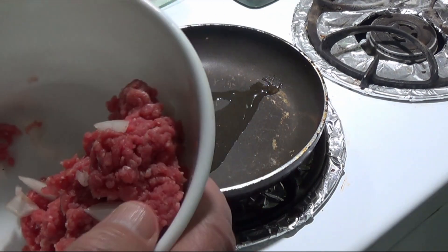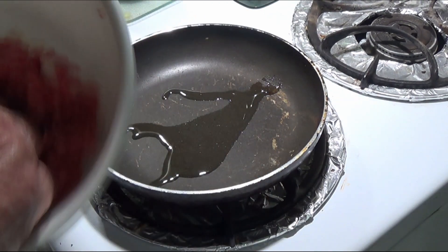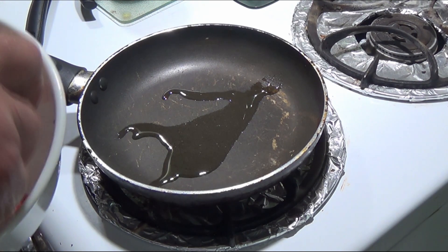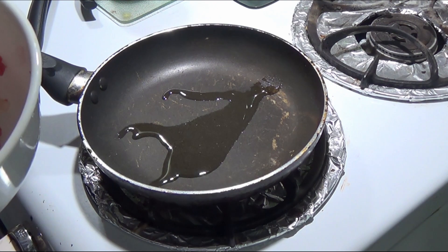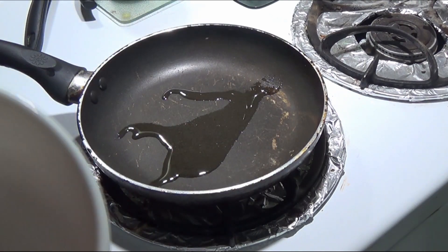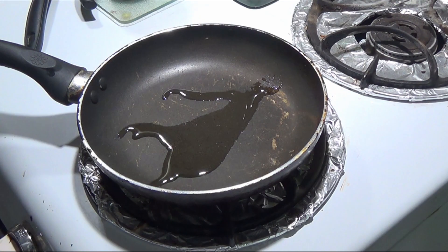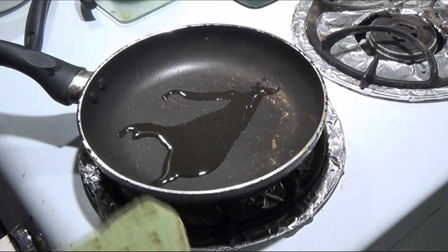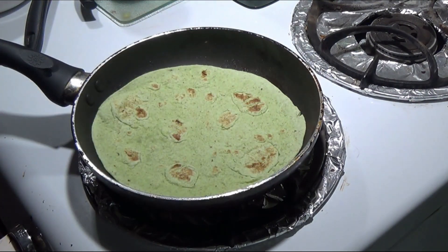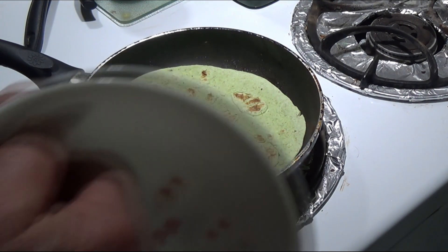Now we're gonna mix this up and make our burger. Like I said, we call this a frisbee burger — it's quick and easy. We're just gonna put all that together. Now we're gonna take our mixture and put a little oil on it, then put it down in our pan.